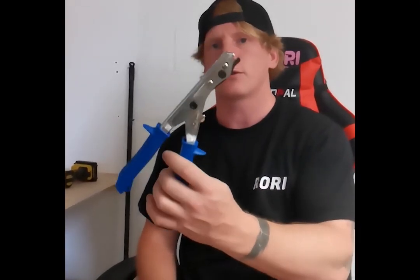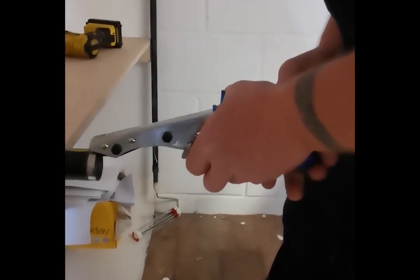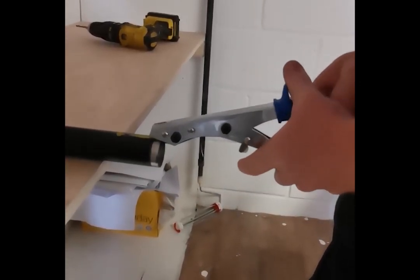Next up, we've got our nibbler — this is a really cool tool. I've never even seen this in the industry. It's used to cut sheet metal. I'm going to use this to cut this titanium right now. So I'm going to follow my yellow line, put it in, and squeeze them together.